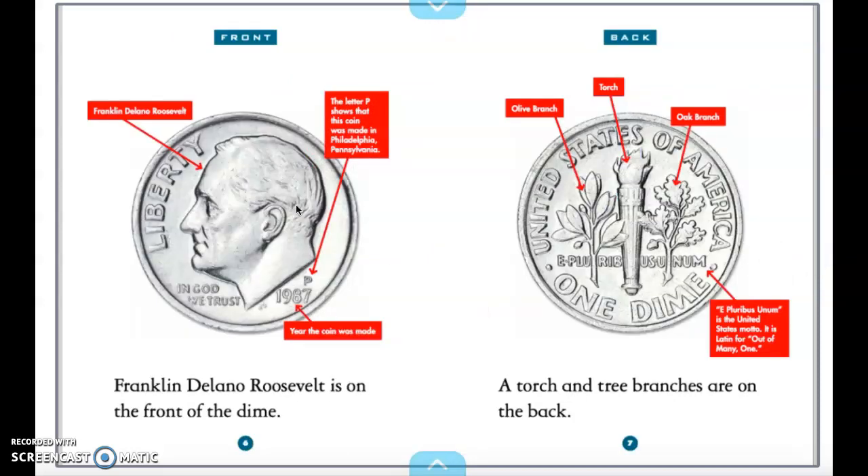Franklin Roosevelt is on the front of the dime. He's also known as FDR. If you ever hear someone talking about our president FDR, this is him. On the back, we have our torch, our oak branch, and our olive branch.